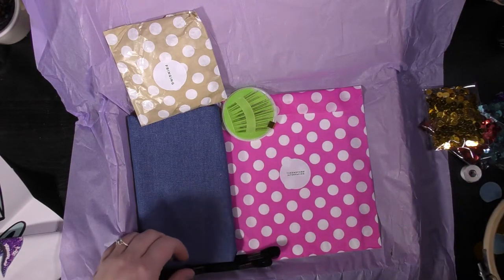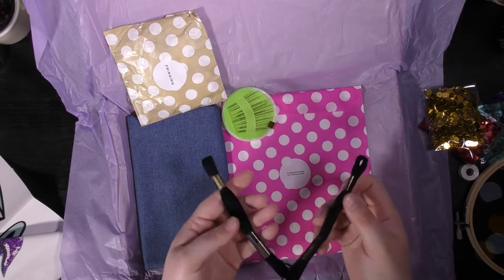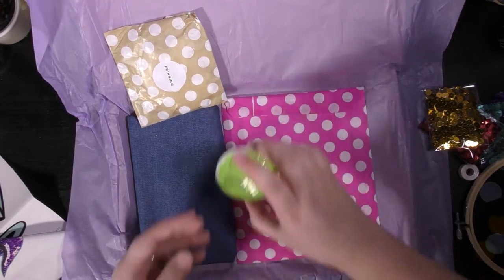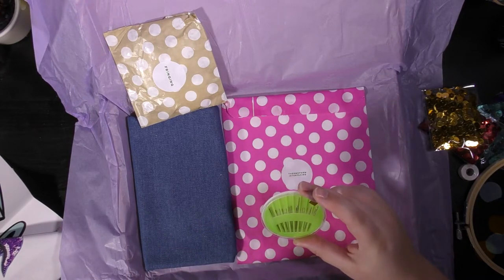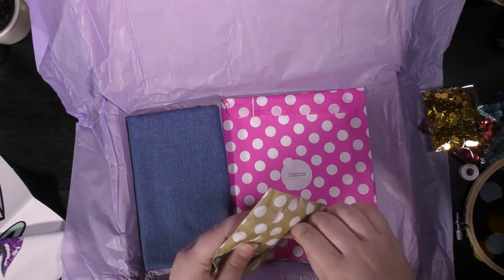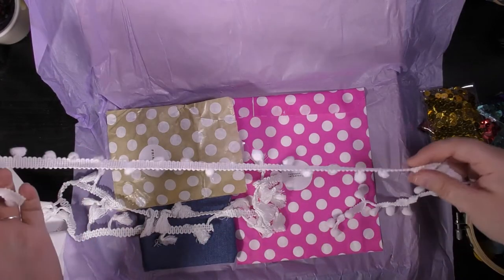A decent-sized embroidery hoop, which I actually don't have, so that's quite useful. Embroidery skeins in black, sewing needles — plenty of sewing needles. Fringing — oh wow, so I've got two different types: that one's got pom-poms on it.